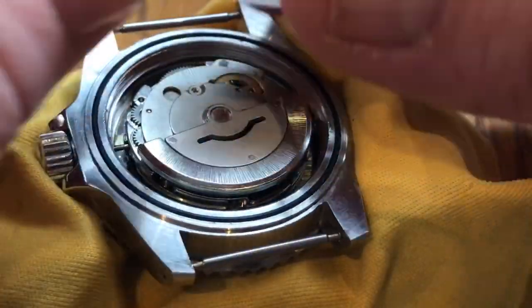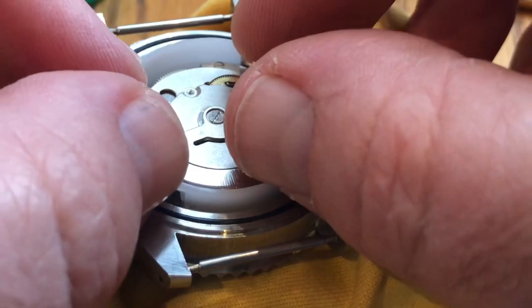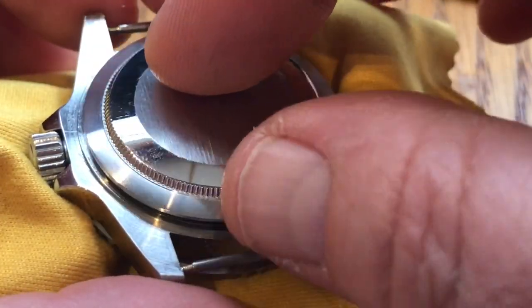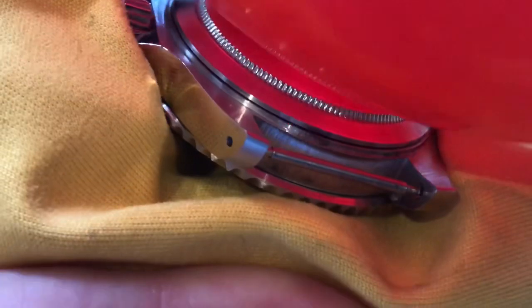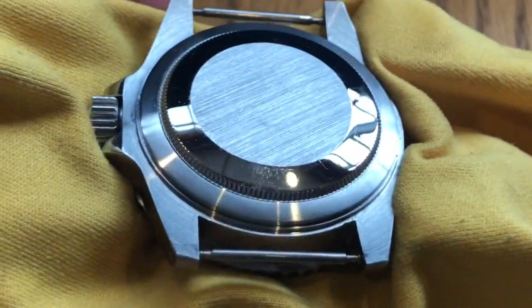Then we want to be putting the movement holder back in. You put it with the flange facing downwards. This is a far more affordable movement holder, and this is another reason that these particular watches are so cheap. Put the seats in my hand — nice and tight. Screw that, pop this out, let's see.